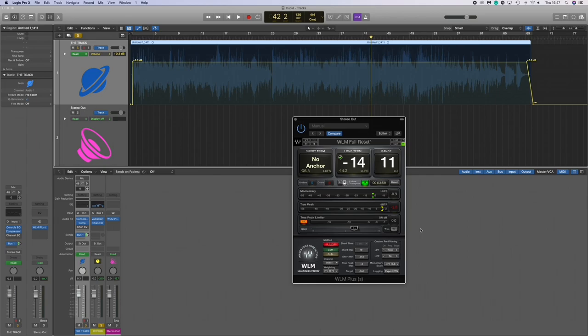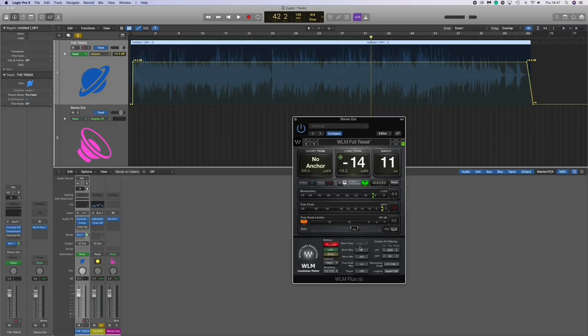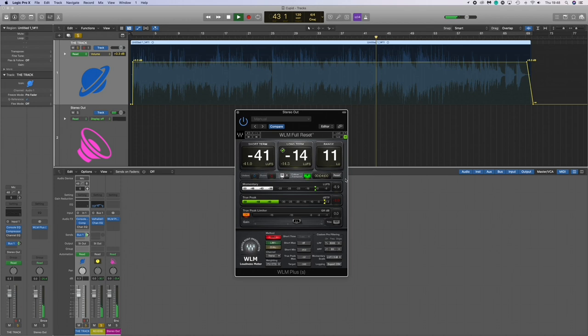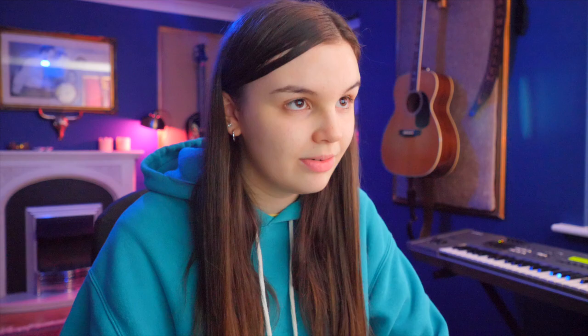Last but definitely not least, we have the master track. On the master track we have the Waves Meter — a Waves plugin — which basically indicates if the song is outputted at the right level and ready for Spotify and iTunes. The sweet spot you want to get is around minus 14 LUFS, which is ideal for platforms like Spotify. It also has a limiter option so you can trial and error to hit that minus 14. Super handy for mastering.